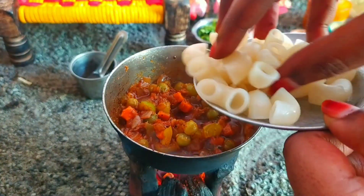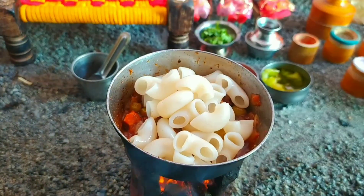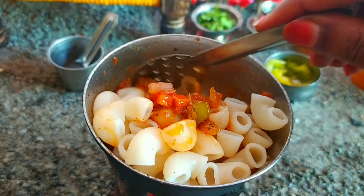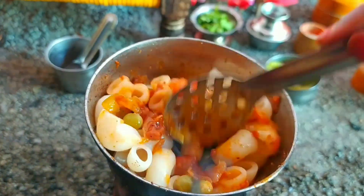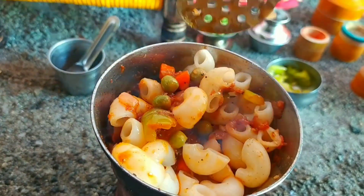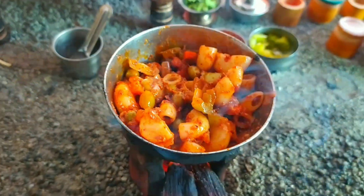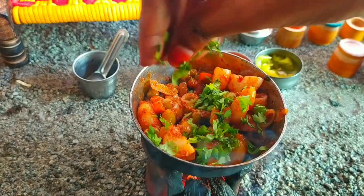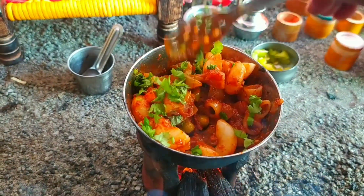Now we mix the pasta in the same way. Let's mix the ingredients a little bit. That's why we made the macaroni. Let's mix the ingredients in a jar.